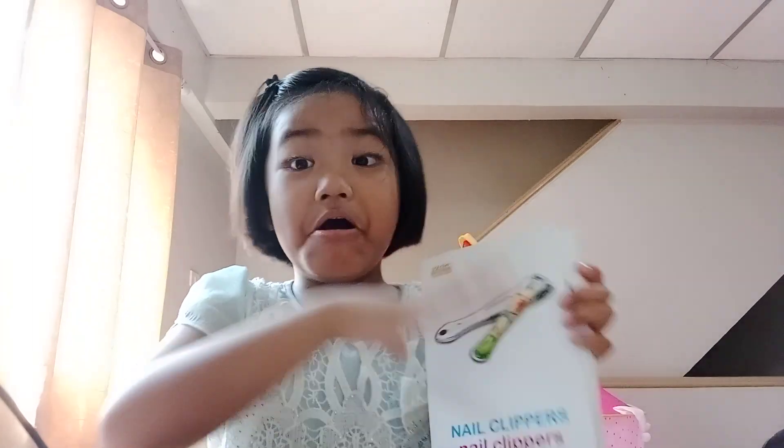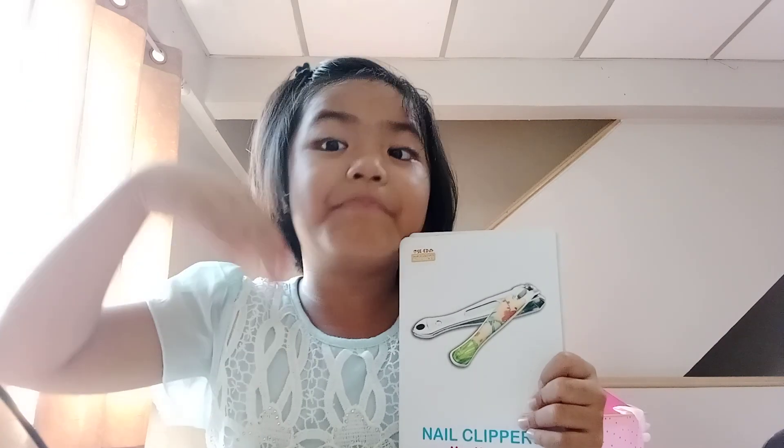Toast! Okay, bye bye bye. Subscribe, subscribe!